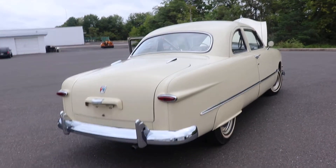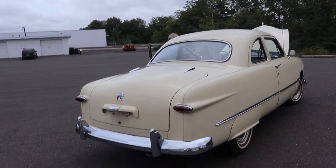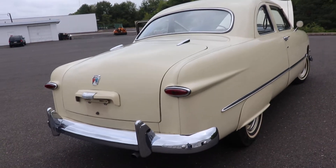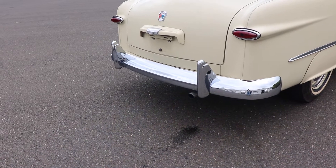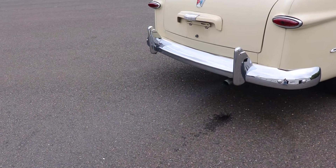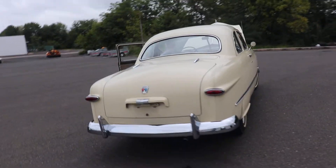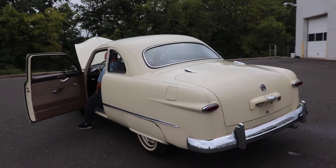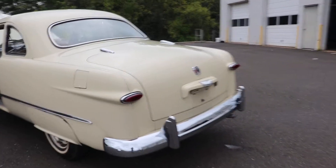There's a little smoke out of the tailpipe — you can see it there. It could use some valve work, but other than that, mechanically it's pretty solid.